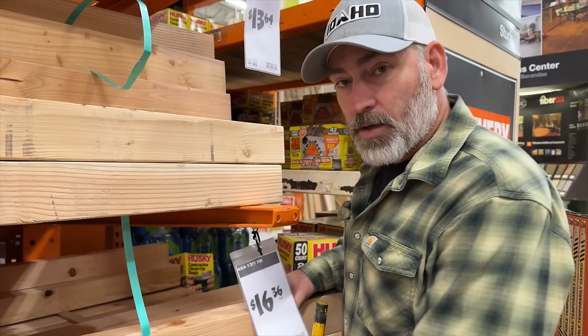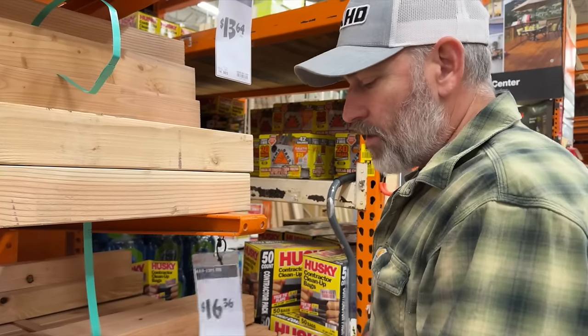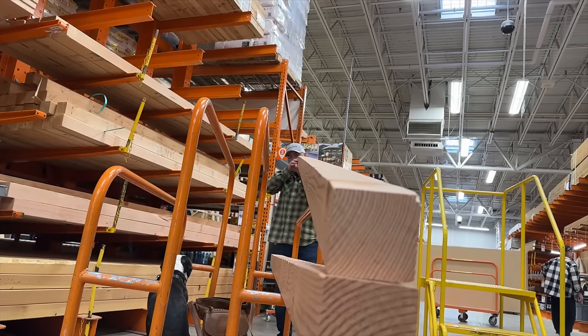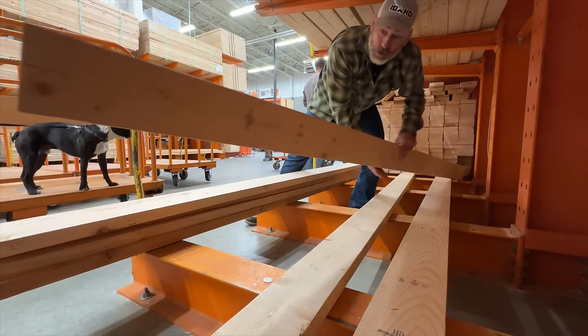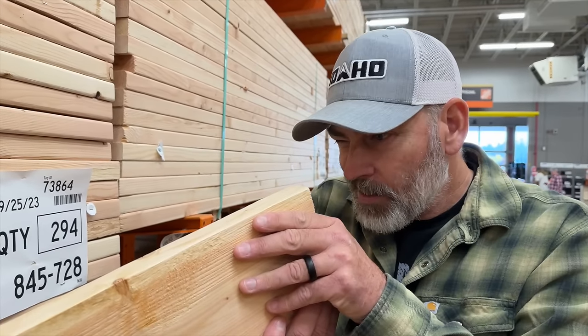So we need 4x4s for the legs and the corners of the bed, so we're getting these guys right here. 4x4x12 — a little extra long, but these seem to be the cleanest and straightest ones they've got. We're going to have way extra, but maybe it'll be firewood. Slim pickings on the 12-foot 2x6s. We'll only have one 12-footer, so we're just getting regular studs, and we'll just have a little bit extra.